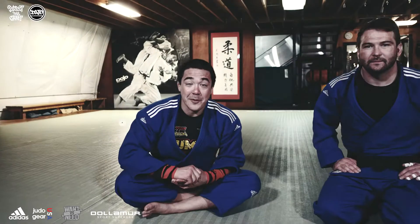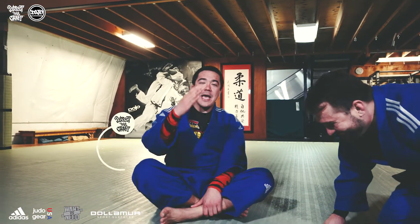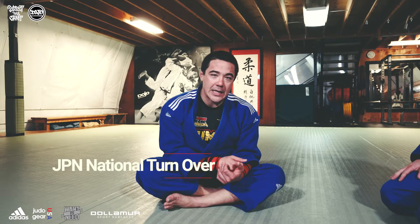Aloha guys, welcome to another episode of Perfect the Craft. I'm Andy Hung from Dojo Outfitters and today we're with Rolex-wearing Ryan Roberts. And we're going to go over a modified Tate Shio Gatame.